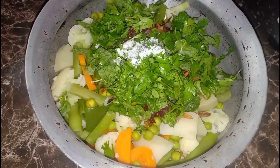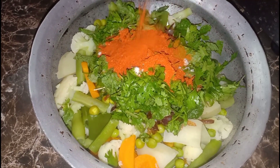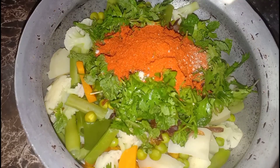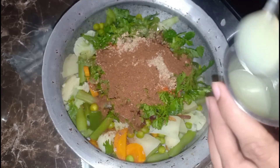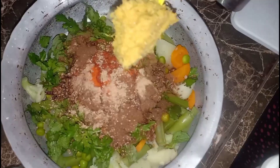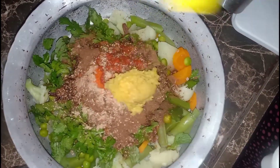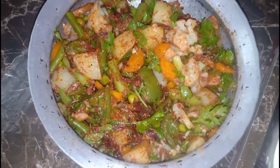We will add a little salt — about 1 to 2 tablespoons. Add 1 lemon and 1 and a half tablespoon of salt.